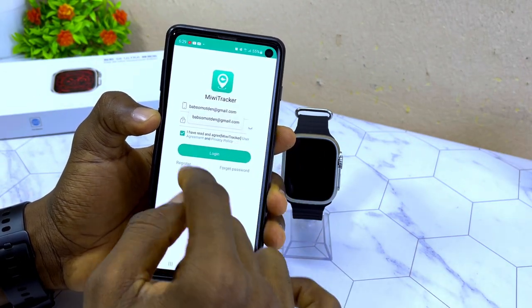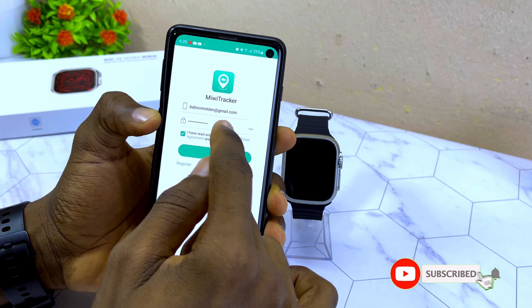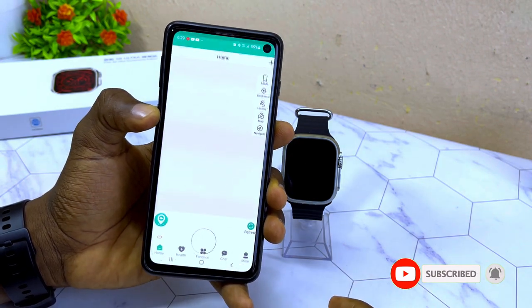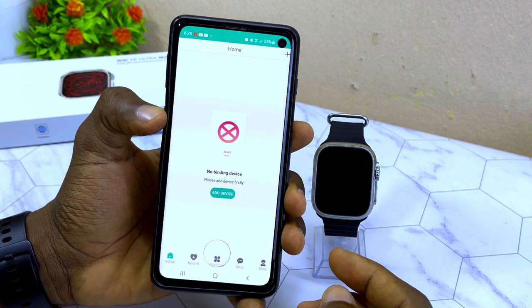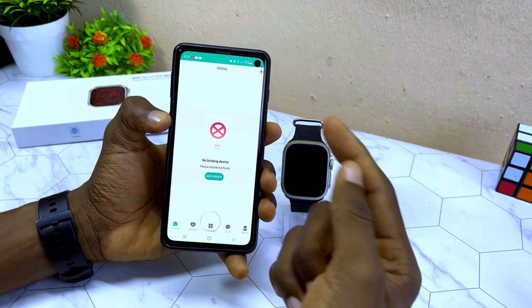Once registration is done, you need to log in again. Select 'Login' and you'll arrive at the home page of the MiWi Tracker app.